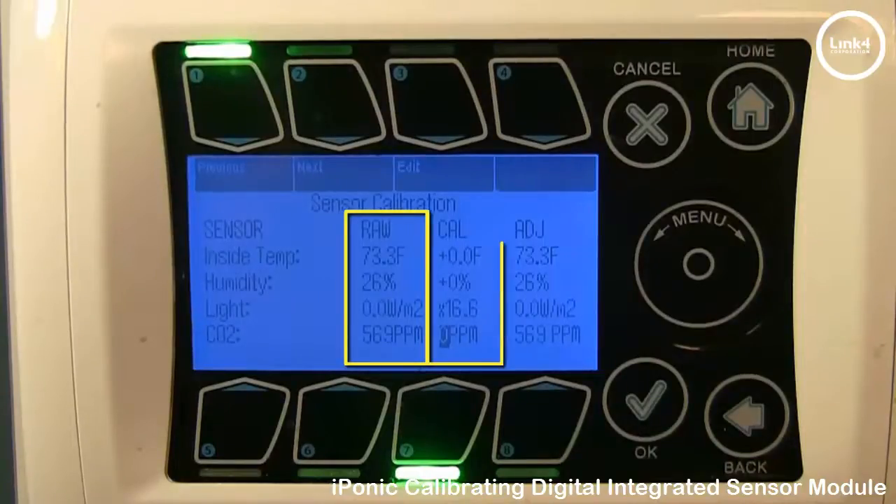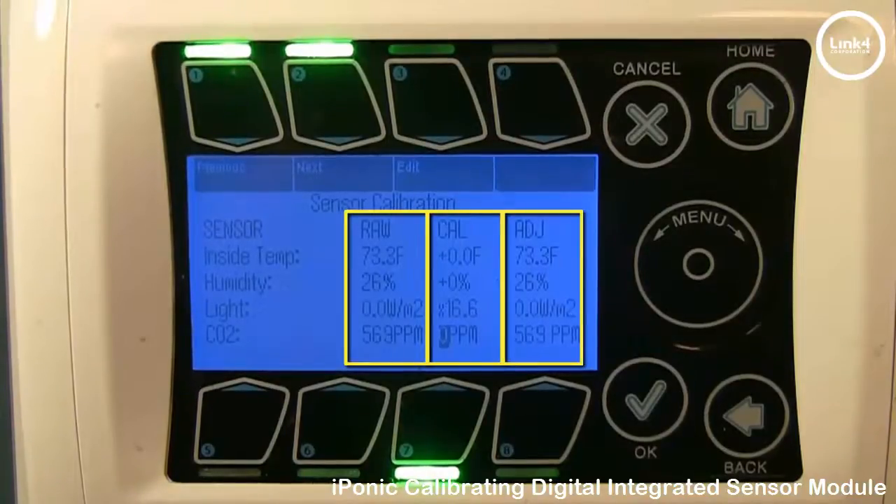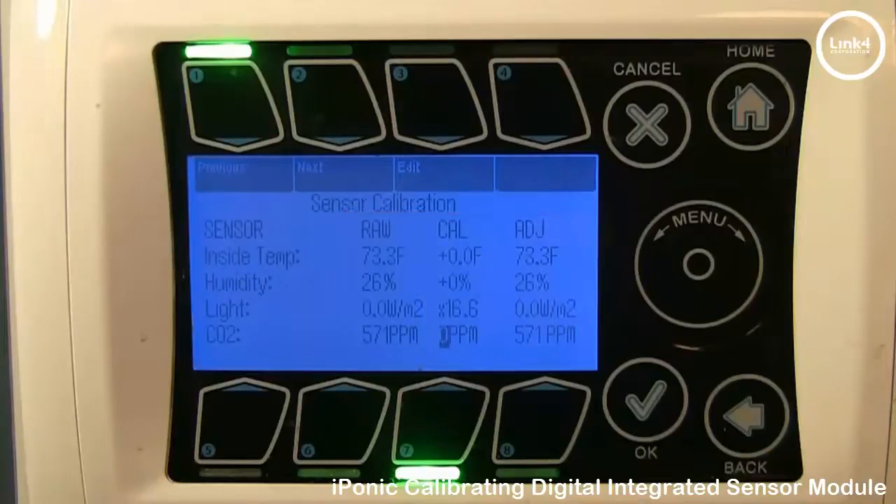The Cal value is added to the raw value to generate the adjusted value. The adjusted value will reflect the sensor readings on the home screen. So right now, raw is 73.3, Cal is 0, and adjusted is 73.3.